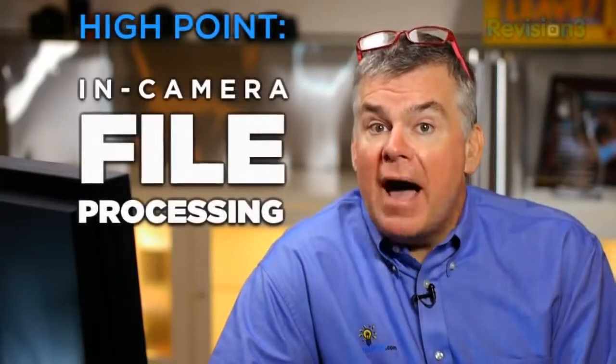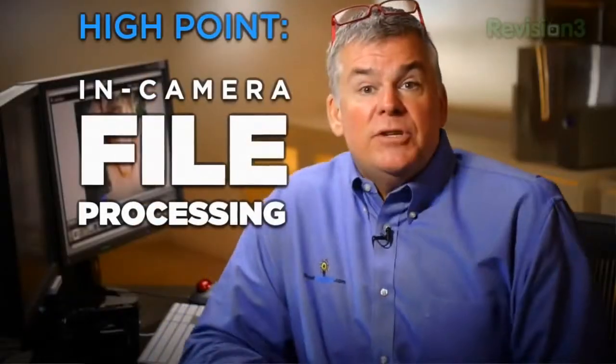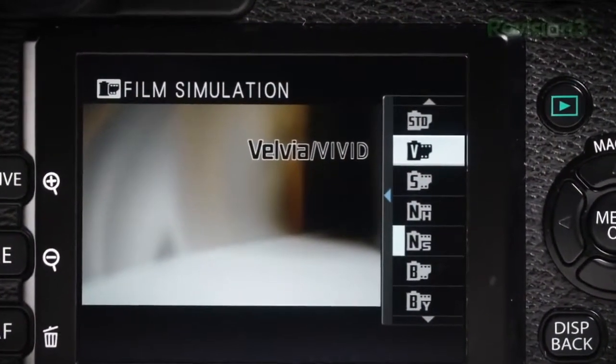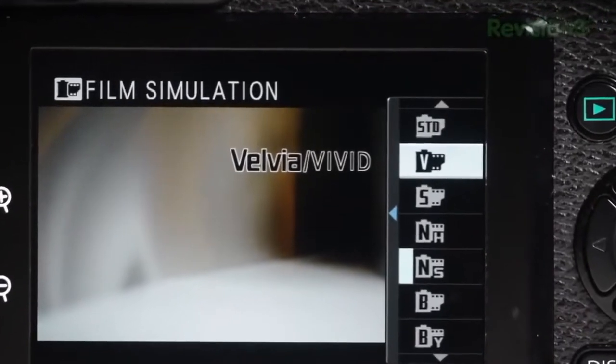Let's start with a high point that's probably my favorite feature — the in-camera file processing. Fujifilm is known as the creator of some of the best film in the history of photography, and they've replicated a lot of the characteristics of their best films inside this camera. Who says film is dead? Well, me actually — I've said it many times.